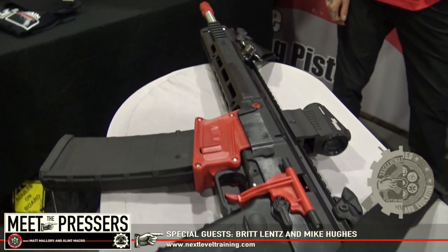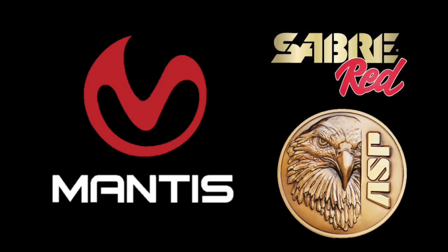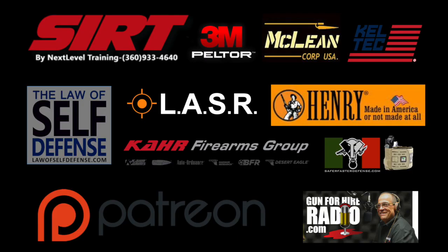Welcome everybody. This is Clint Mackerel with Meet the Pressers. My esteemed co-host, Matt Mallory. That's right. We're all here at the Caltech stage at SHOT Show 2020 with my good friends and special guests, Mike Hughes and Britt Lentz. They're going to talk about one of their new exciting products unveiled here at SHOT Show. This episode of Meet the Pressers is sponsored by Mantis X. Mantis X helps shooters suck less. ASP and Saber Red. Meet the Pressers is also supported by other fine companies, ranges, and our Patreon members: David, Faisal, David, Frank, Michael, Tara, and Dominic. Thank you.